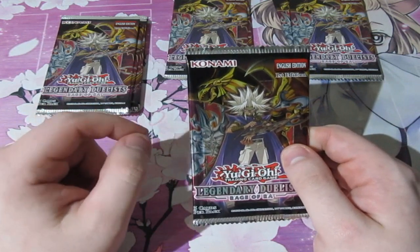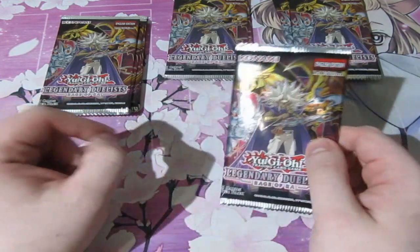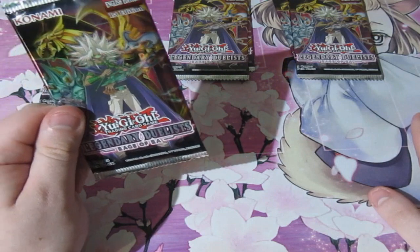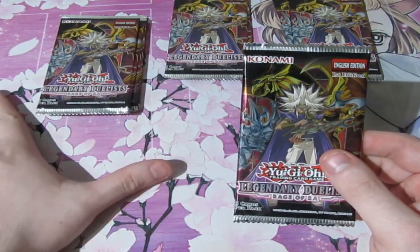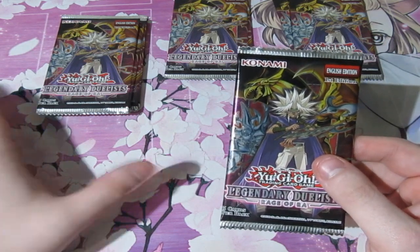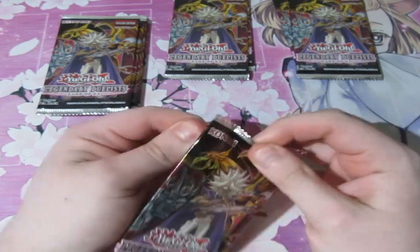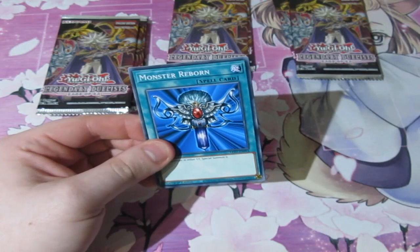People buy booster boxes of packs — I'm talking Yu-Gi-Oh, Pokemon, Magic the Gathering, Digimon, everything — and literally they break it all down. They take all the heavy packs for themselves to open them up and see if they've got anything expensive. And then they go ahead and sell the crap on full profit. It's absolutely ridiculous and I can't stand people doing it. So anybody watching this video who does weigh their packs and sells them on — shame on you.